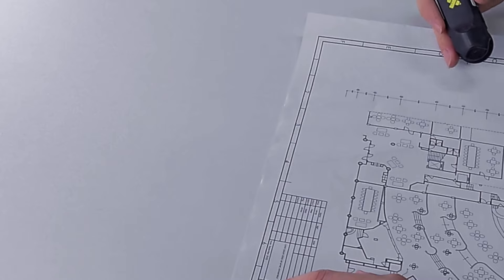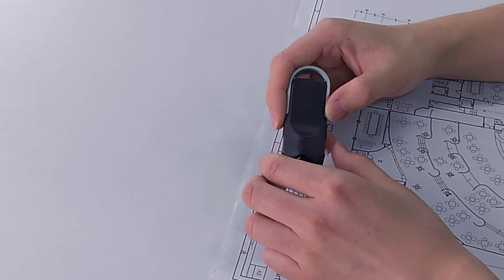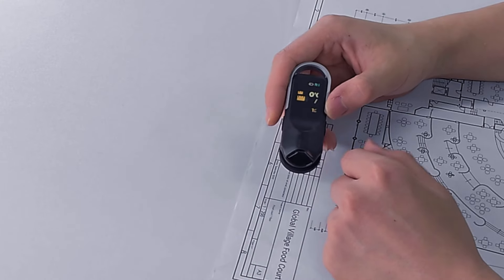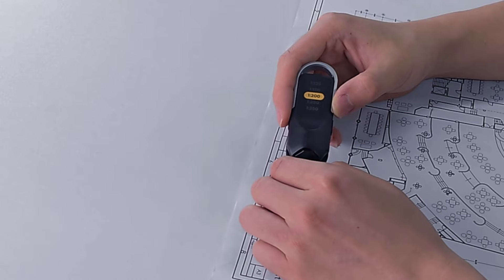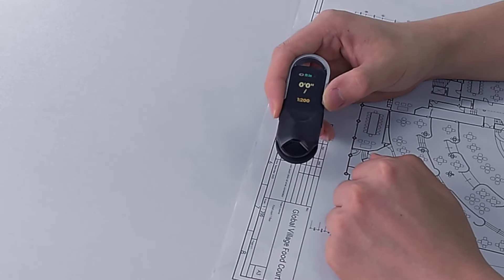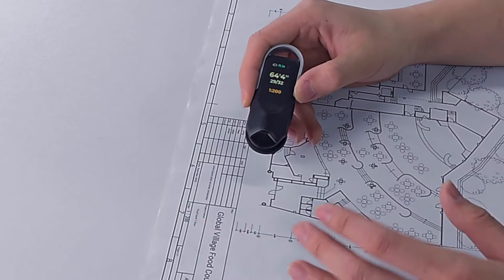Like here, we have a printed paper with a 1 to 200 scale. I'm going to use the scale ruler function. We can roll to select, roll to measure — and actually we've got more functions.